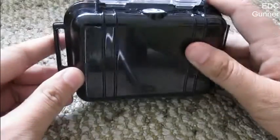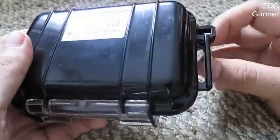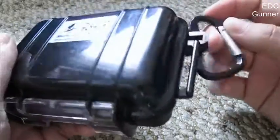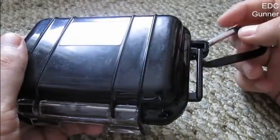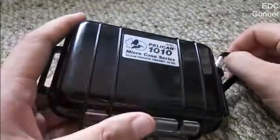It's a very nice case. It has this sheet where you can put some bands through it, and it comes with a carabiner so you can attach it on your rucksack, your bag, and whatnot.